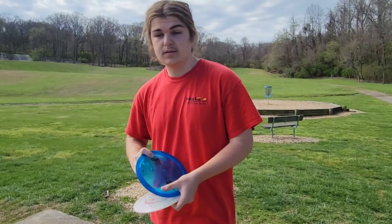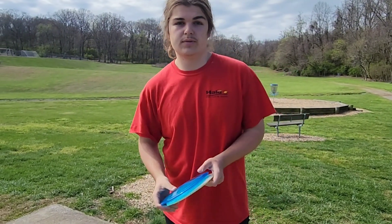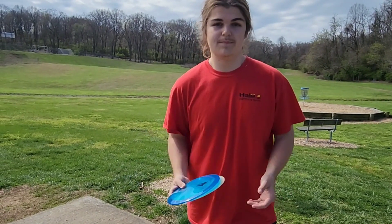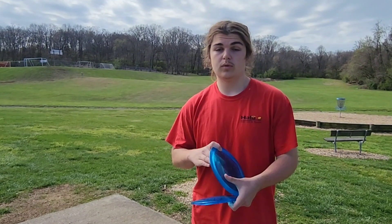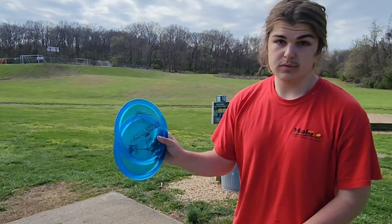I'm going to throw some backhands out that direction — relatively flat hyzer-ish angles and some on a little bit of an anhyzer as well, and let's see how they fly. It's a left to right wind, so depending on which angle I put it on, it's going to affect it. I'm going to go with the blue ones first.